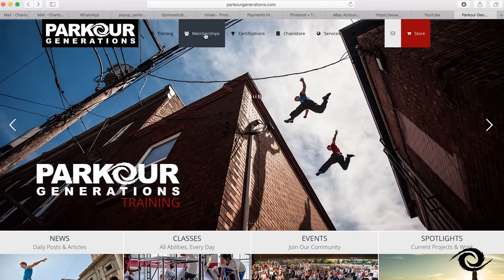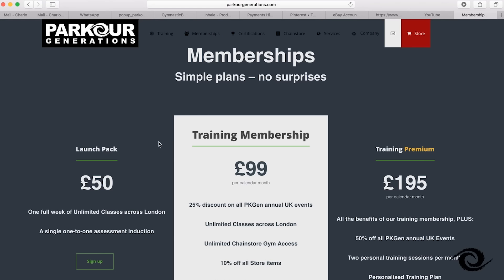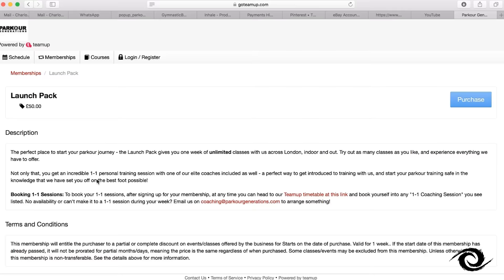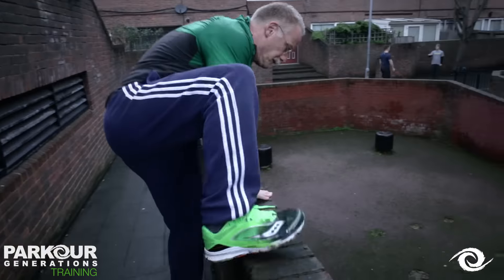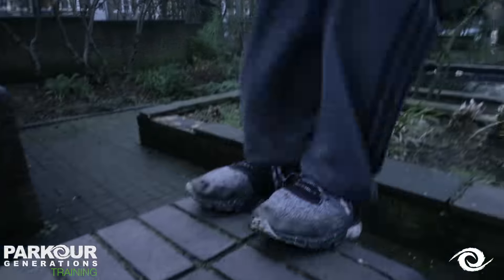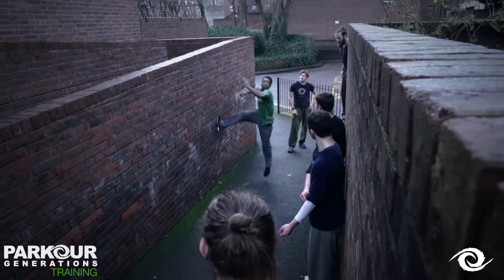Hi, I'm Alex, a coach here at Parkour Generations UK, and I'm here to tell you about the new LaunchPak membership that we're offering. The LaunchPak is a really simple and effective way to explore practical movement training and how it can benefit you. It doesn't matter what level of fitness or experience you're coming in with — our mission is to bring the awesome benefits of parkour to you and unlock your true potential.